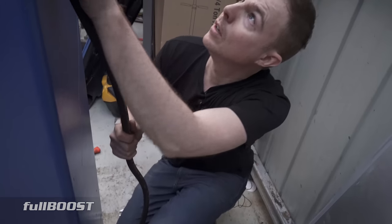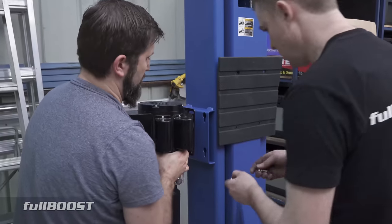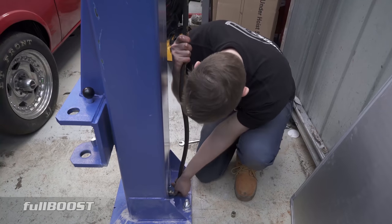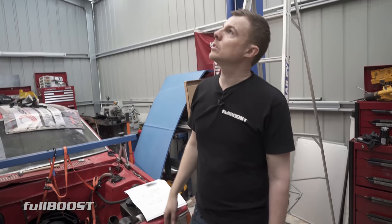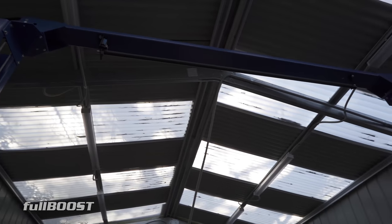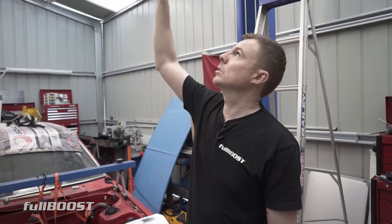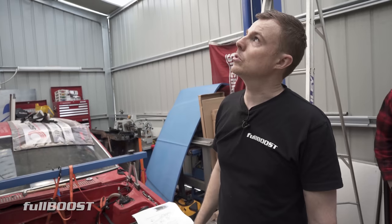Now we're installing the hydraulic hoses — hydraulic pressure is what makes these columns lift up and down. Once we fill the reservoir with hydraulic fluid, we'll bleed it off using bleeders at the top of the hydraulic units. We've also installed the limit bar, which has a switch that stops the hoist if it hits that lever bar — so the car doesn't continue up into the cross beam and crush your roof. As soon as it hits that bar, the bar lifts, flicks the switch, and stops the hoist. It's just another safety measure to stop it going too high.